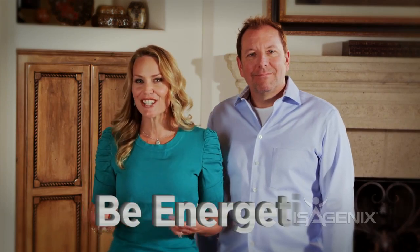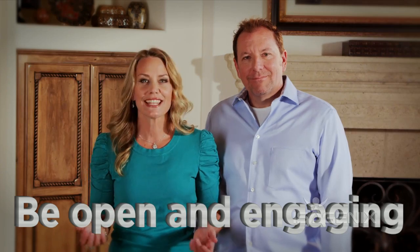Okay, so now you're ready to start the party. Your home is ready, your samples are out, and it's time for your prospects to arrive. When people start arriving you want to set the tone — be energetic. The energy of the room will feed off of your mood, so be sure to be open and engaging. Make the experience memorable. Make it fun.